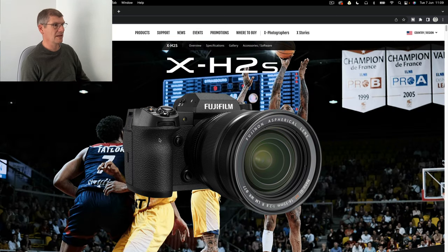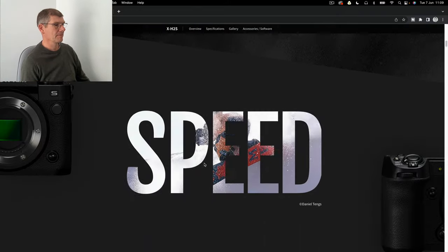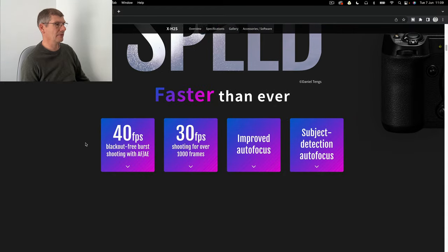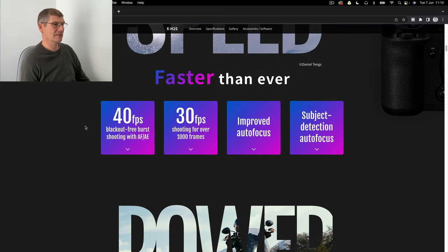I've used the R6 recently, so we'll compare it to the R6 as we go along. They're doing 40 frames a second, blackout-free. I jest about this quite a lot, only because I don't actually do sports photography or birds and that sort of thing, so I should think that's amazing if you're doing that. But this is 1,000 frames at 30 frames a second - technology has reached the point where we're literally videoing things.